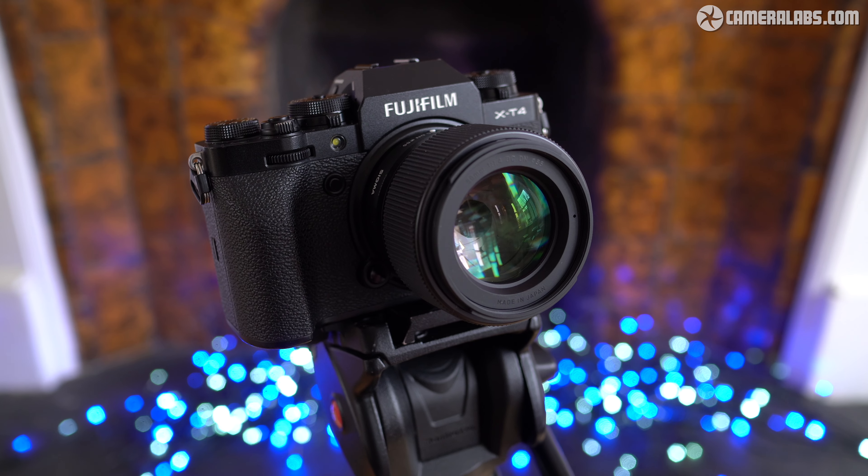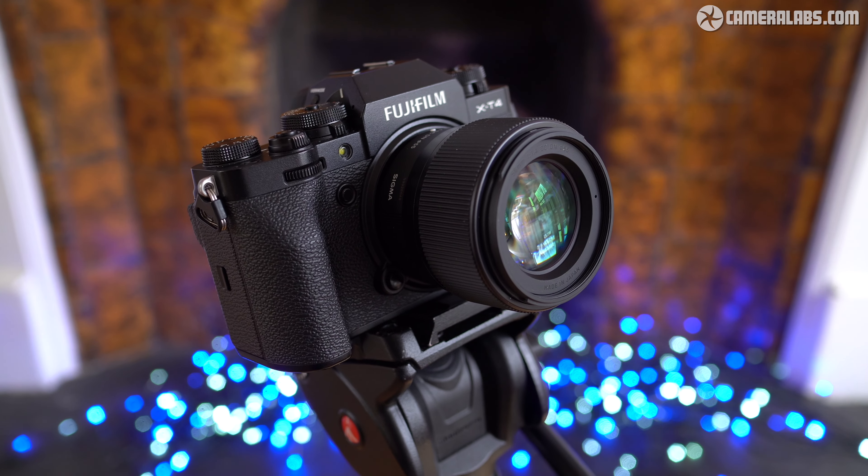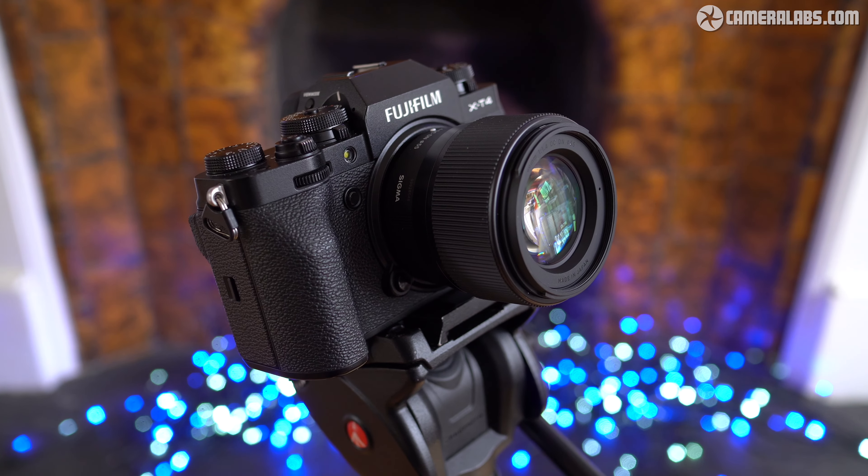I've already reviewed all three lenses in their previous versions, either for Micro Four Thirds, Sony E, Leica L, or Canon EF-M mounts, but I wanted to revisit them in their latest X mount guises to see how they perform on Fujifilm bodies and how they compare to existing Fujifilm lenses. While the three Sigmas literally doubled the number of native primes for the Canon EOS M system, they enter a far more competitive market for Fujifilm owners who already have two or more primes available at these or similar focal lengths.